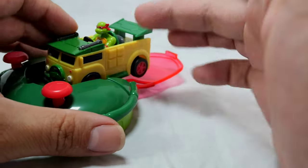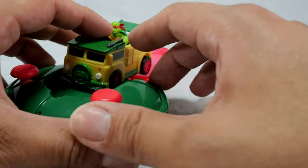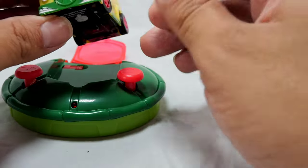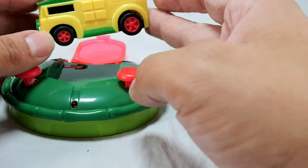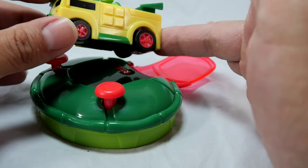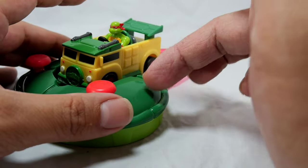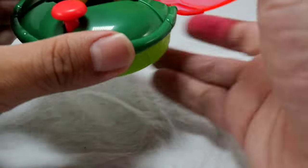As for where I got it — this is supposedly sold at Target and Walmart, but I've never seen it at Target. I've seen others from the line at Ollie's discount store, but not this one. I only found this one sold on Amazon for about $19. I got it for about $6 off because they're trying to clear out this line, so I paid $14 with free Amazon Prime shipping. If you've been holding out like me, you can probably get it for even cheaper than $14 now.